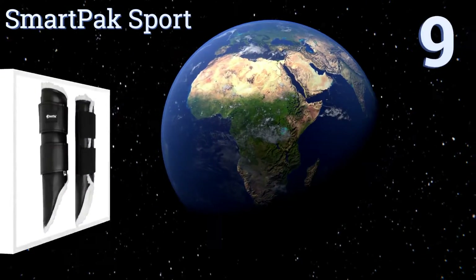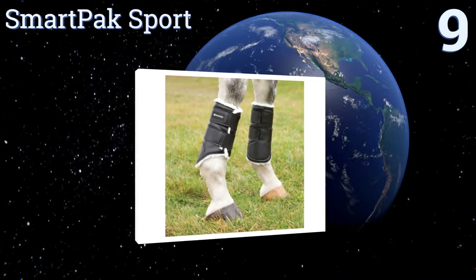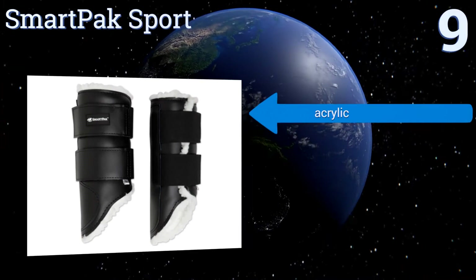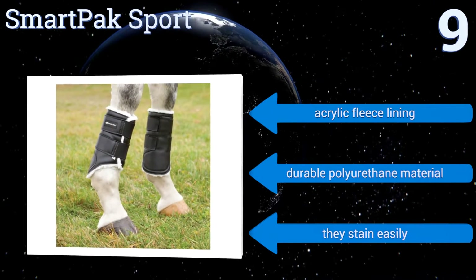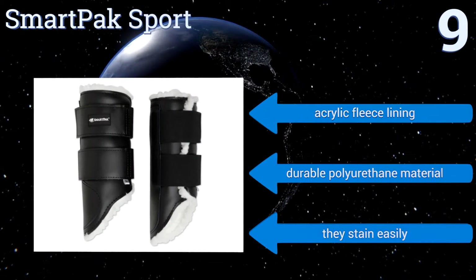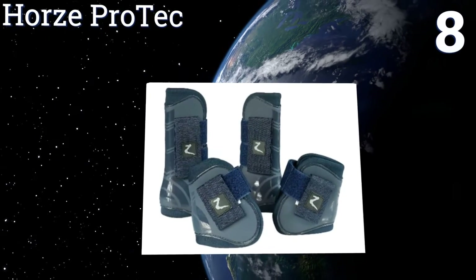Starting off our list at number nine, great for both schooling and dressage applications, the Smart Pack Sport have polymer-coated nylon exteriors, Cordura binding, and are also equipped with extra thick foam padding in the most vulnerable strike areas of your horse's legs for superior abrasion resistance. They come with an acrylic fleece lining and are made from a durable polyurethane material, but they do stain easily.